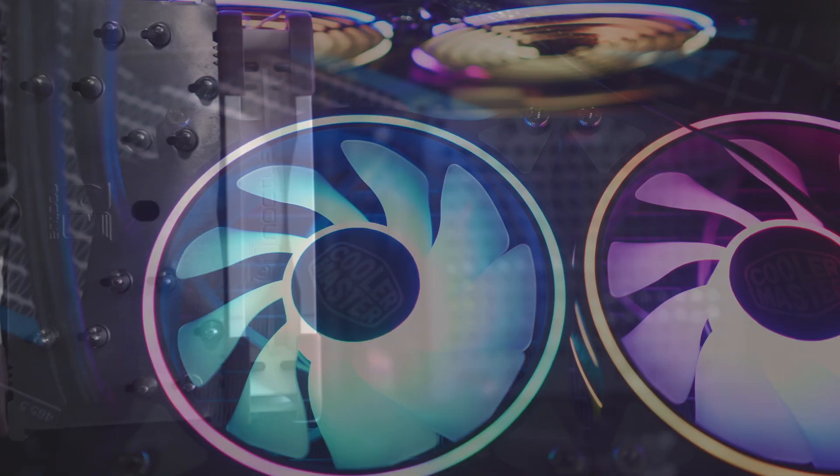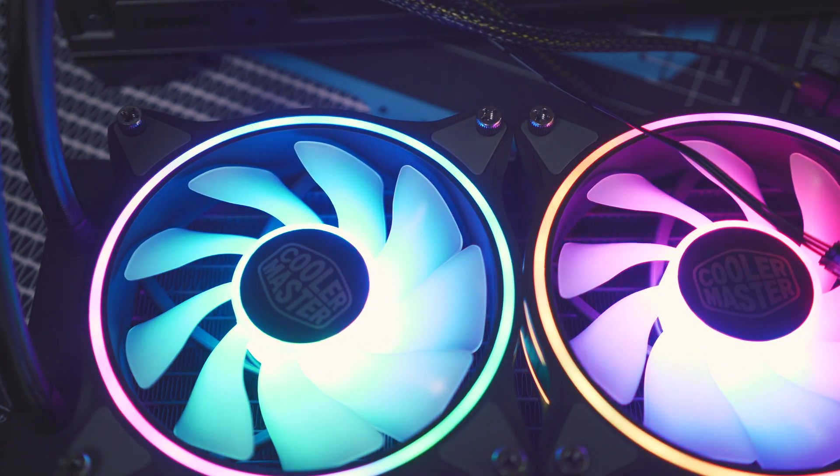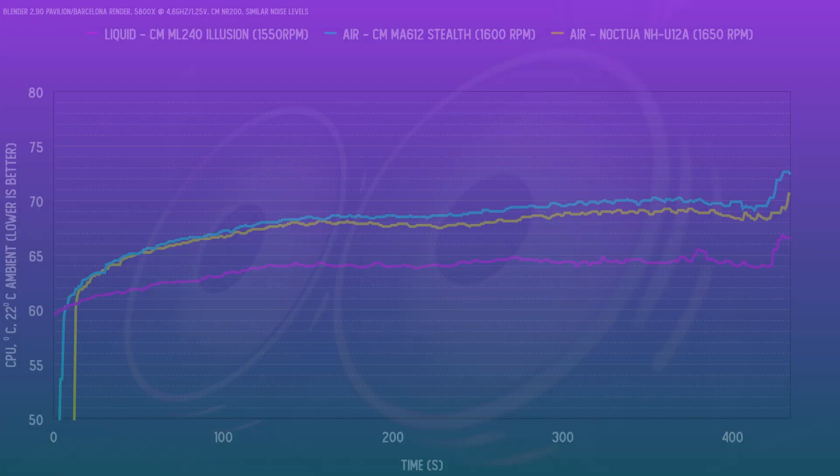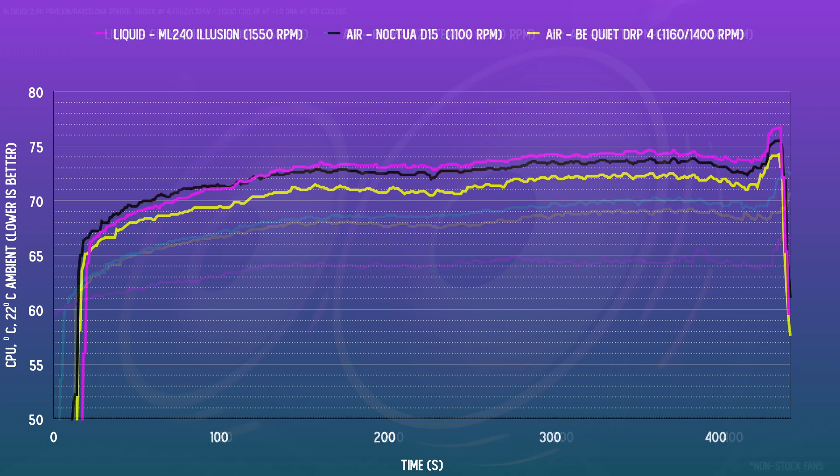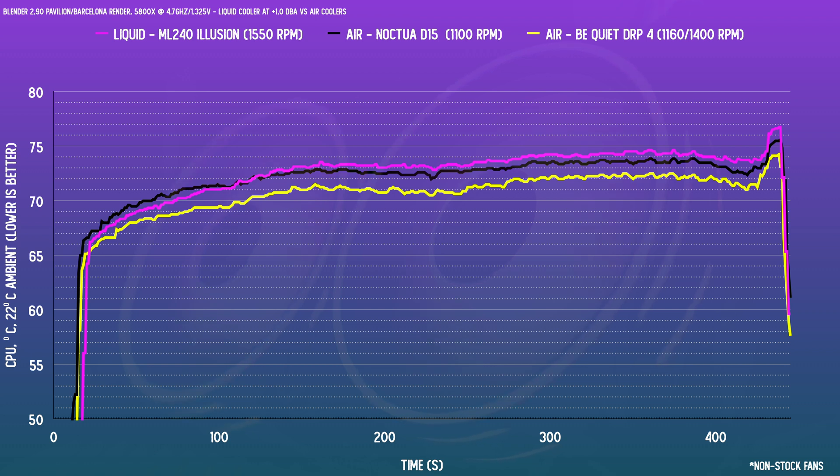Let's jump into the performance with the stock halo fans at 80%, with the chip locked to a voltage of 1.25 volts and an all-core frequency of 4.6 gigahertz — we're seeing some pretty good results here. They are better than the Noctua U12A at similar noise levels. These fans are spinning at lower RPMs compared to the NF-A12x25s due to the higher noise curve, but still the thermals are considerably better. At a higher voltage of 1.325 volts and 4.7 gigahertz, this is in the mix with the dual towers, which are typically more comparable to a 280 rad. So this kind of slots in where we'd expect.